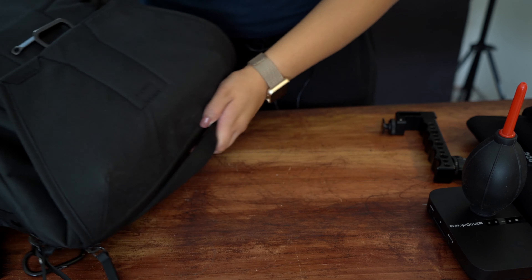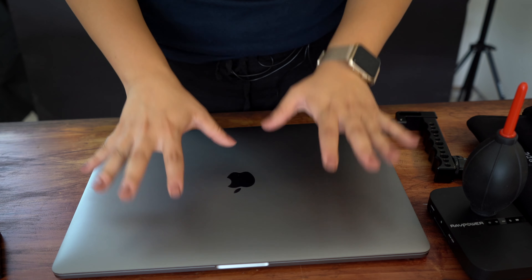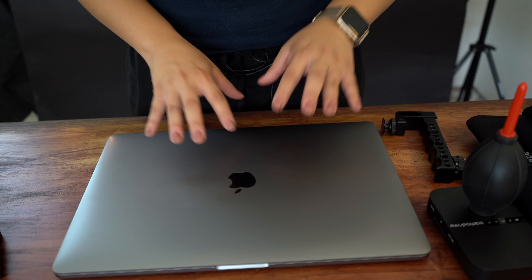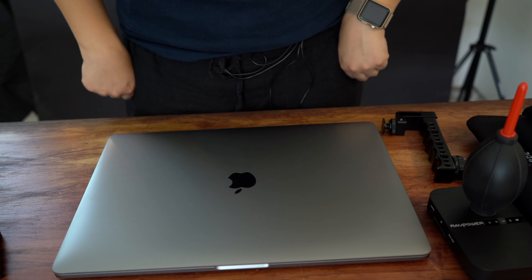Of course, one of the biggest items I carry everywhere is my 15-inch MacBook Pro — my powerhouse. I use this every single day for editing, media consumption, everything. I absolutely love it. That's it for today. I wanted to do a quick overview of what I carry with me every single day. If you have any questions about these products or why I use certain things, let me know in the comments below. It is getting extremely hot in here — I'm ready for Texas summers to be over. Thank you so much for watching.